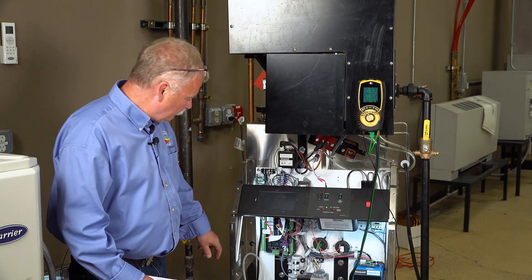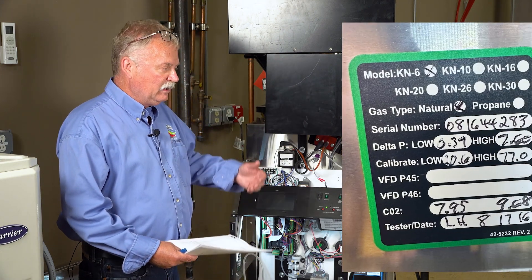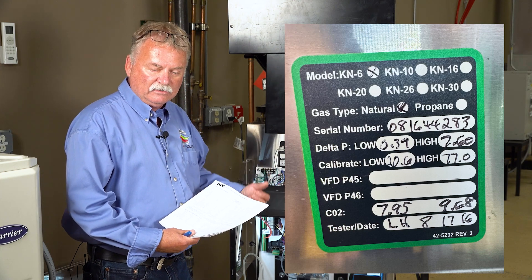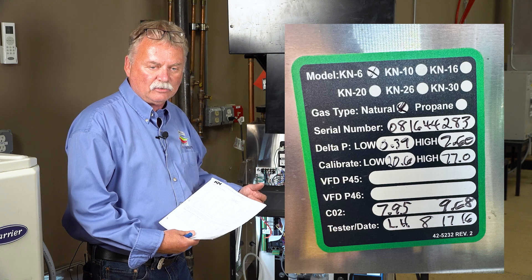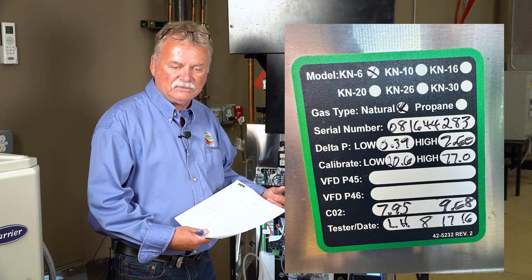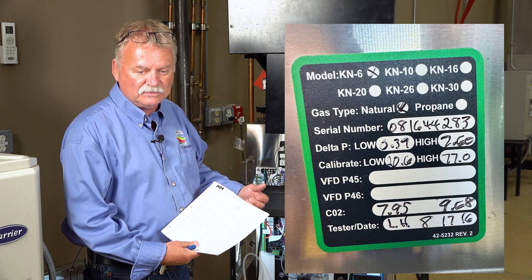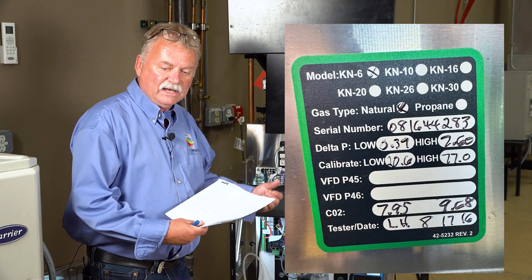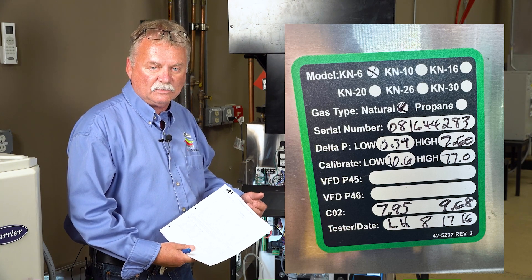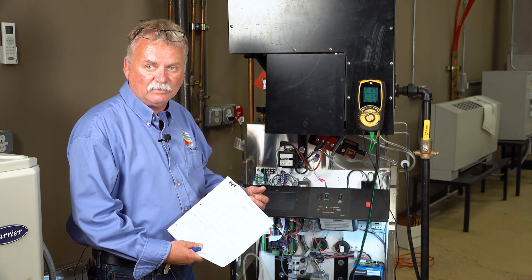Also in this boiler there's a tag in here from the manufacturer. Most high efficiency boilers are tested at the manufacturer to make sure the combustion is set correctly. That is going to vary from state to state. This boiler is manufactured in Massachusetts. We're here in the Chicago area. The gas is a little different, so that's why they want you to readjust and check your gas pressures and combustion settings when you get it on site to a live application.